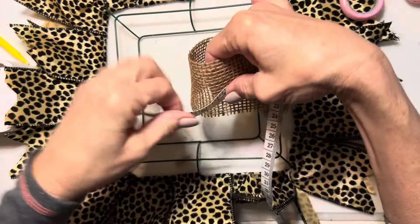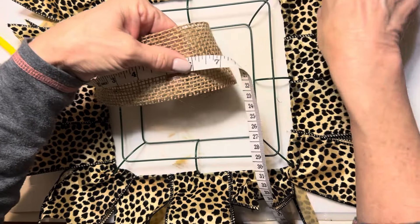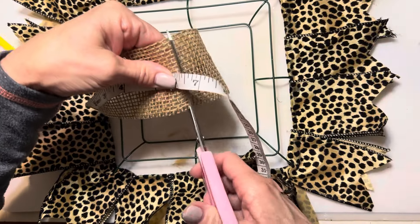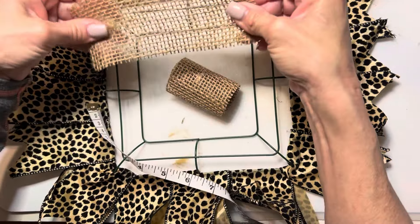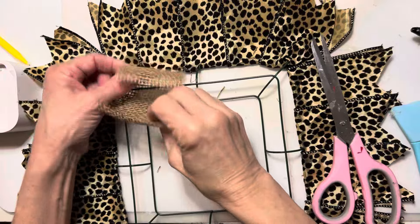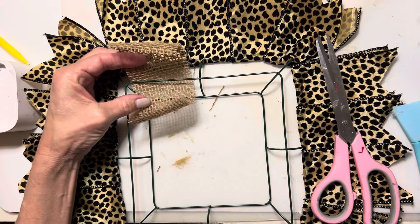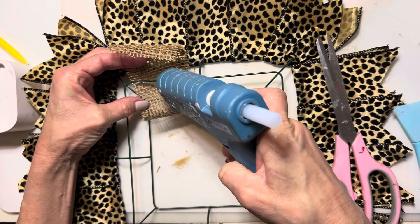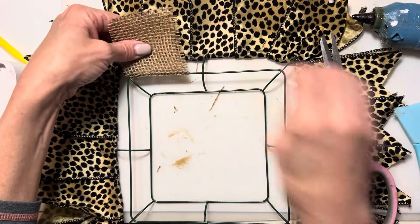Now for the second ring of the wreath, I'm cutting six inches of burlap ribbon and folding it in half, but this ribbon I'm not going to dovetail. I'm going to glue it just as we did the first ring all the way around. Be a little bit careful here with the hot glue because it will come through that burlap.